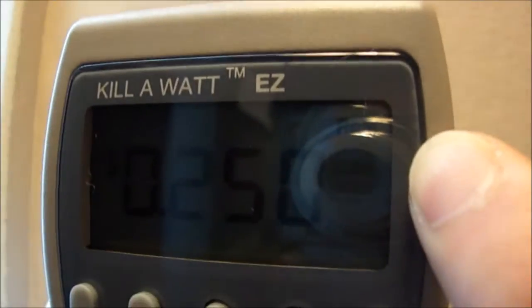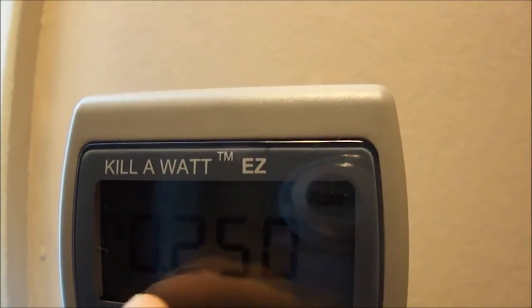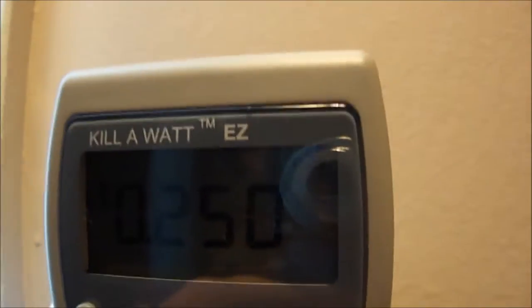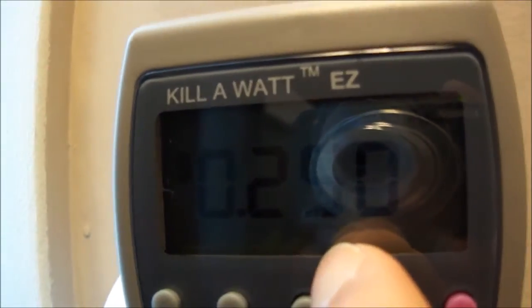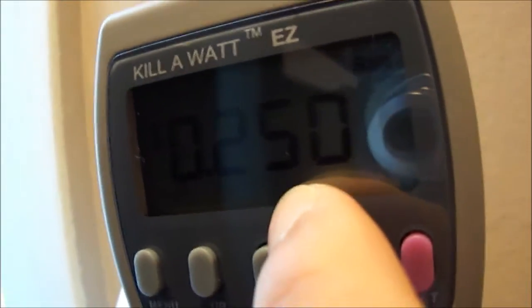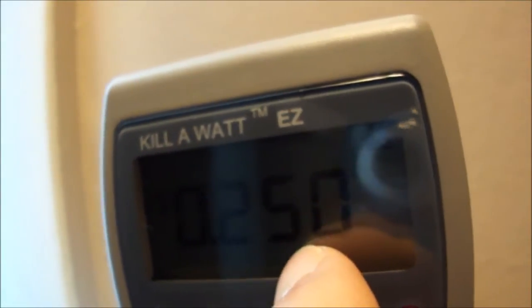Per month it's two dollars and 52 cents - now this is based on the factory settings. All year it's thirty dollars and 66 cents on 14 watts, running all day all year. This is based on the factory rate when you plug it in. You're supposed to set this based on your state and county - or parish if you live in Louisiana. Mine should be lower. It's showing 25 cents per kilowatt-hour, which is kind of expensive.